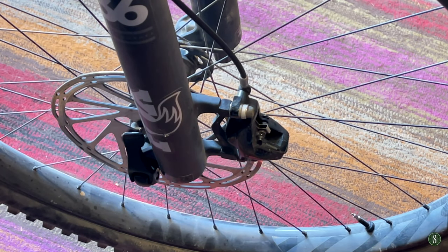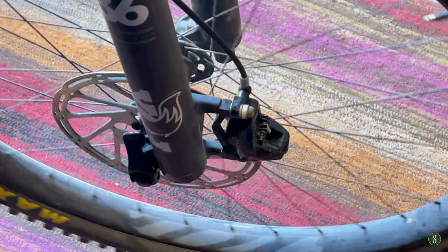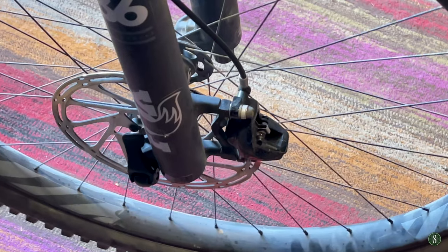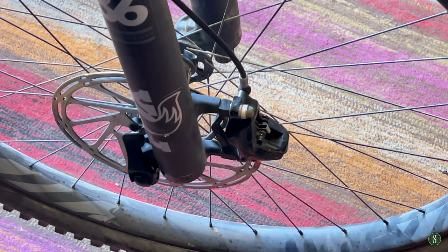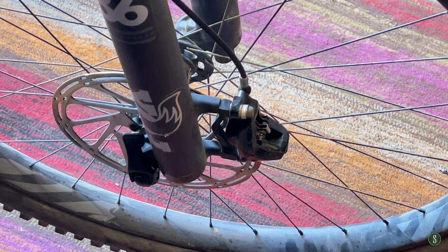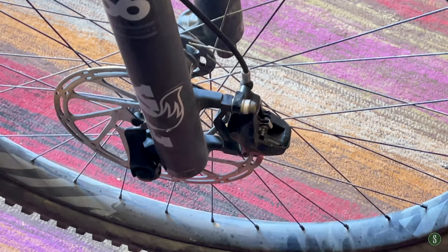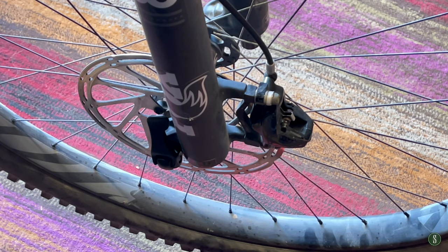I swapped out the 180mm rotors for 200mm rotors — I think they're 202 or 203mm. I had to buy new mounts for them, which is no big deal, but getting everything set up took a little time. They engage really well, they're easy to maintain, and it's easy to swap brake pads when needed. As for metallic versus ceramic brake pads, I don't know what the difference is — I ride wet, dry, climbing, descending, city, and mountain riding. All I know is I like my brakes.